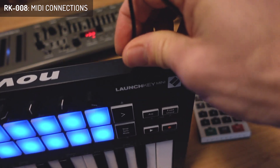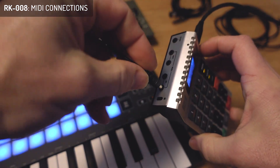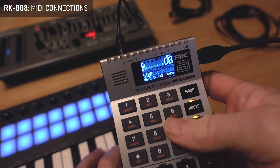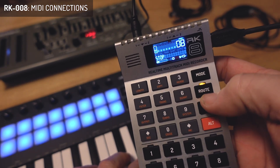I just plug it in here and plug it into the RK8 on any MIDI input like this. Now you can see already that the VU meter is indicating data, and you can also see an LED flickering on the unit.